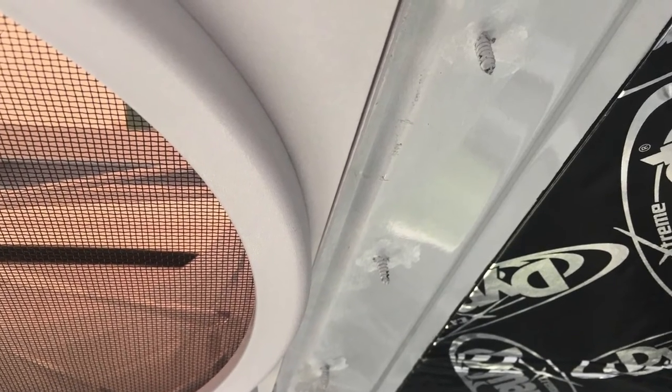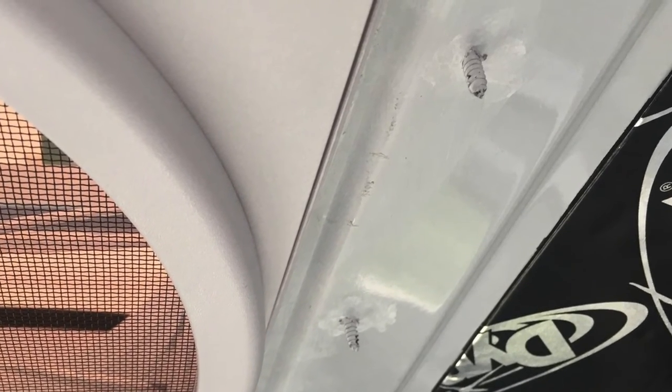Also, when you modify your van and create a hole in the sheet metal, you'll want to apply some paint, as I did here when I installed my vent fan.